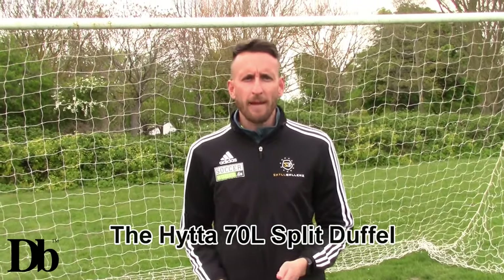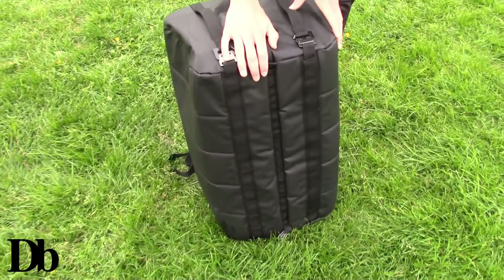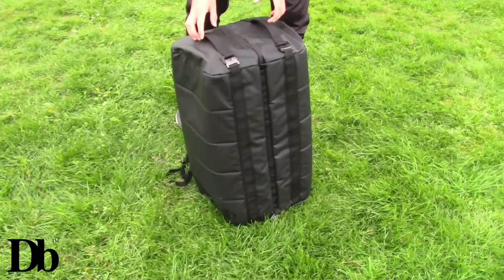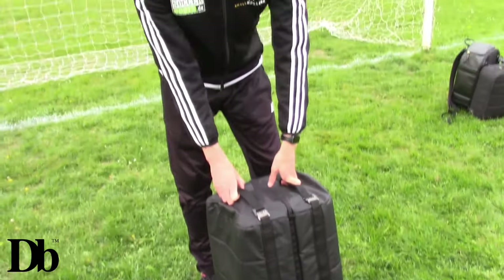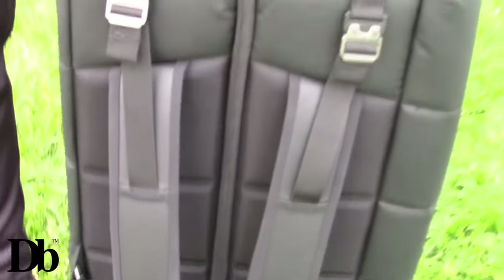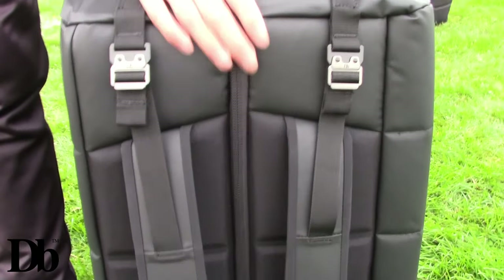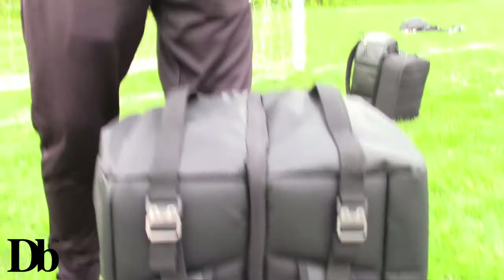The final bag we have is the Heiter 70 litre split duffel bag - the biggest bag out of the three. Sammy has a duffel bag similar to this which he absolutely adores and I can never get my hands on it. No problems with discomfort when you wear it - even though it's a big size with a lot of stuff in there today, it's still incredibly comfortable. I love the fact it has a straight back, so when you wear it it feels really nice and secure. You don't even realise how big it is because it's that comfortable.